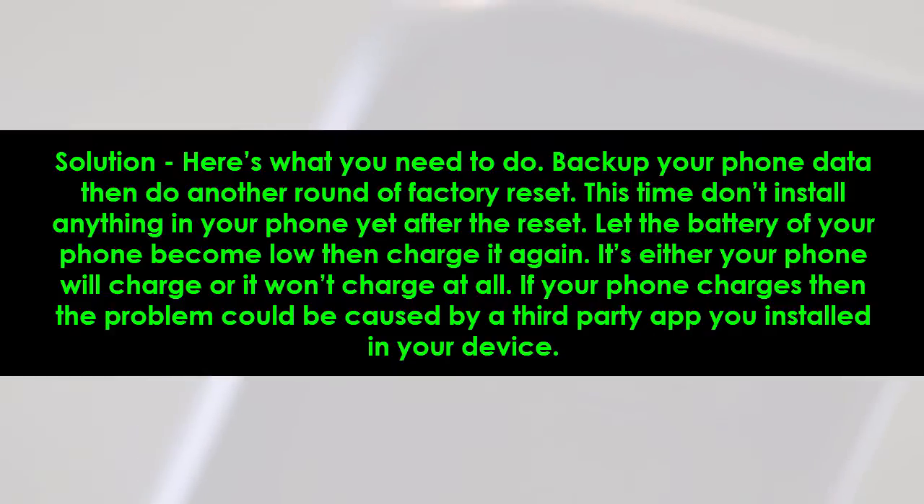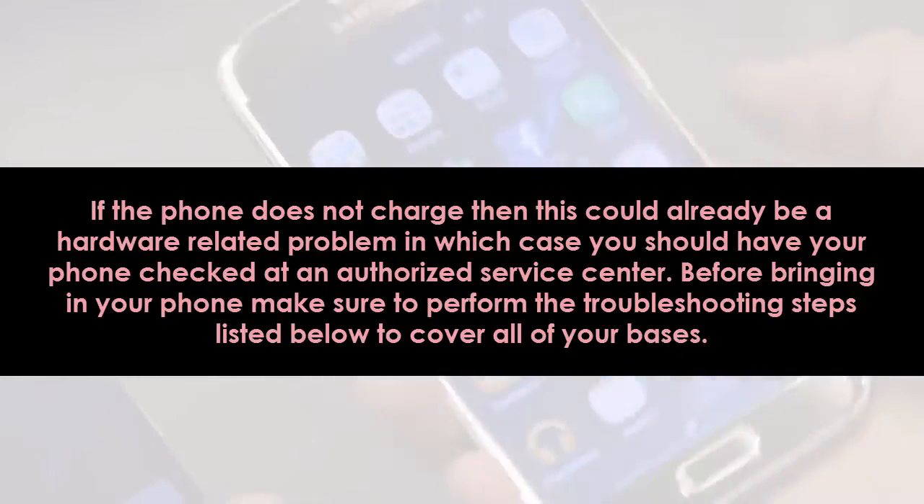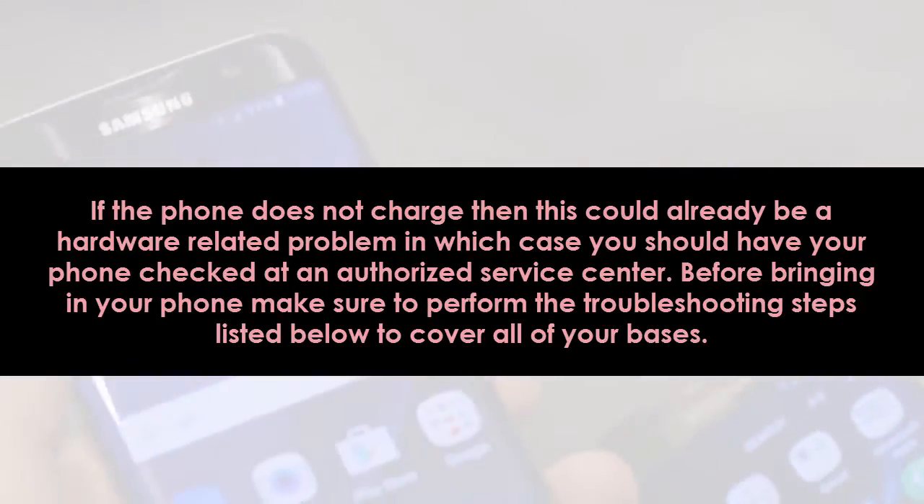It's either your phone will charge or it won't charge at all. If your phone charges, then the problem could be caused by a third-party app you installed on your device. If the phone does not charge, then this could already be a hardware-related problem, in which case you should have your phone checked at an authorized service center.